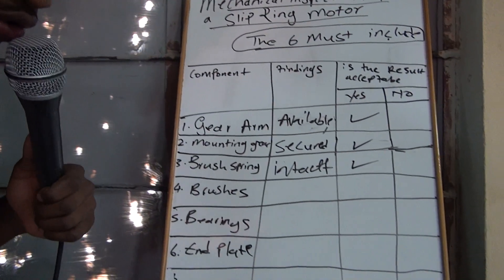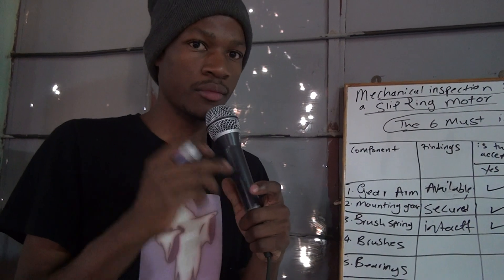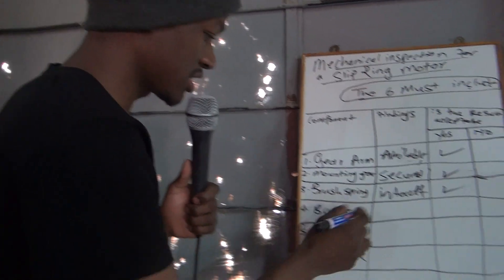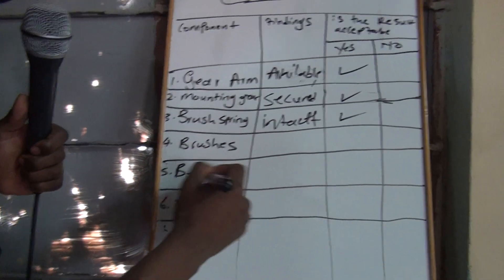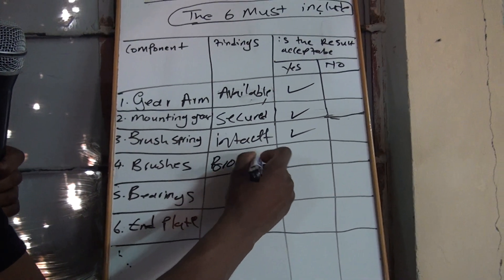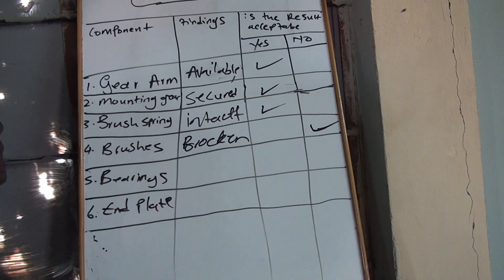On the brushes, you are going to check if your brushes are not broken. The brushes can get broken. You are also going to check if your brushes don't have dents or they have dents. If your brushes are not broken, just say 'not broken.' But if they're broken, you say 'broken' — and say no, it's not acceptable.